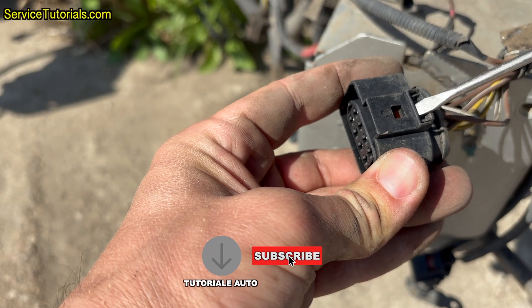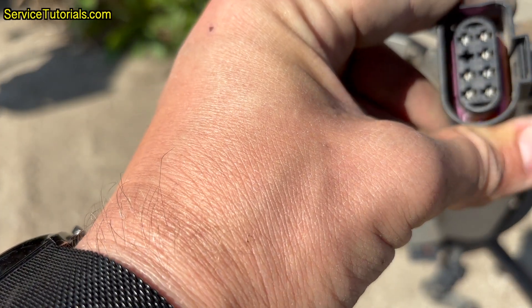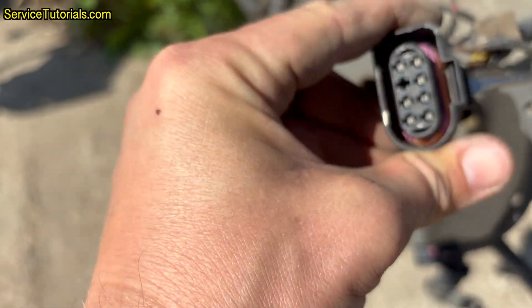This is a similar plug but in better condition than the one from the electric fan relay. You just have to insert the screwdriver and press it to remove the plug.